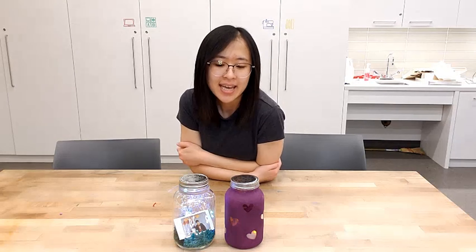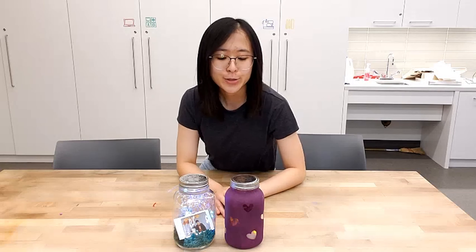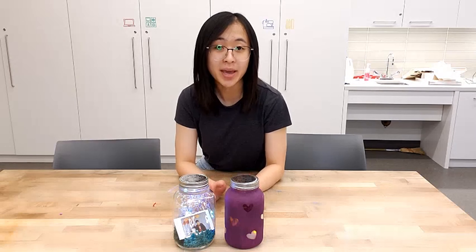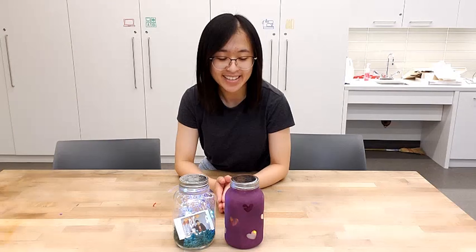As you can see, I'm in different clothes, because yesterday's failed attempt made me quite frustrated — but I said, you know what, I'm not going to give up. So I took the jar from yesterday and repainted it today, and it turned out so much better. Definitely wait for the paint to dry — patience is key.